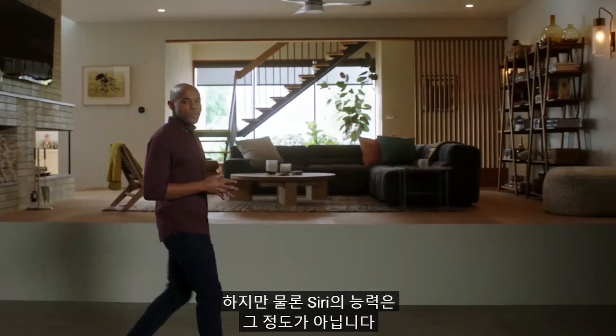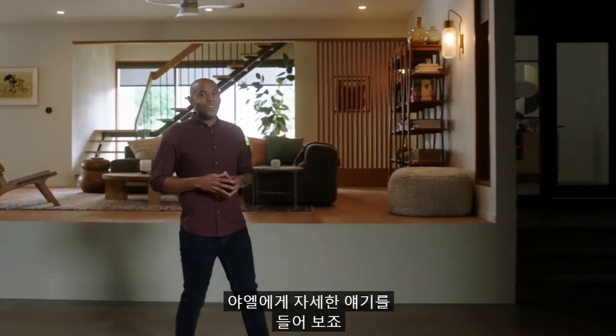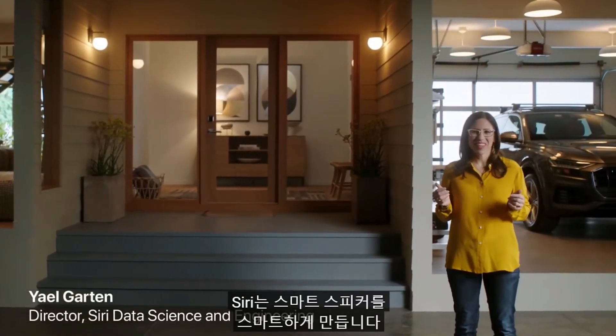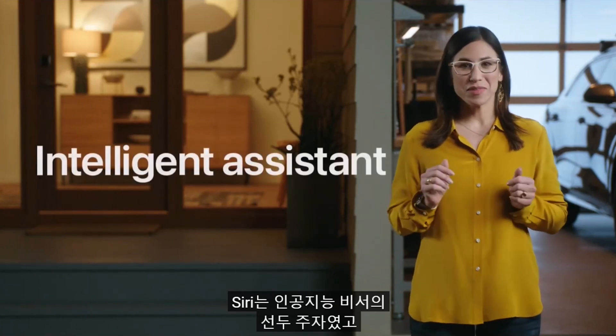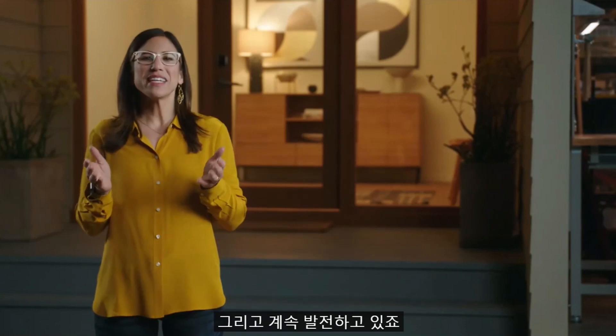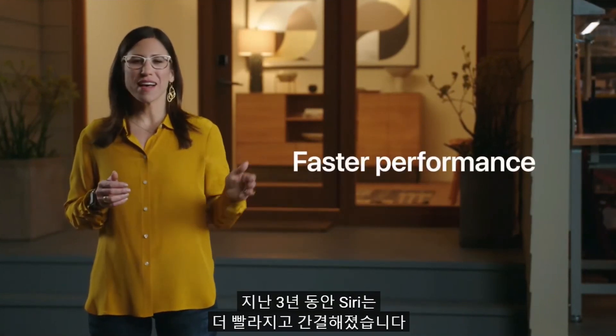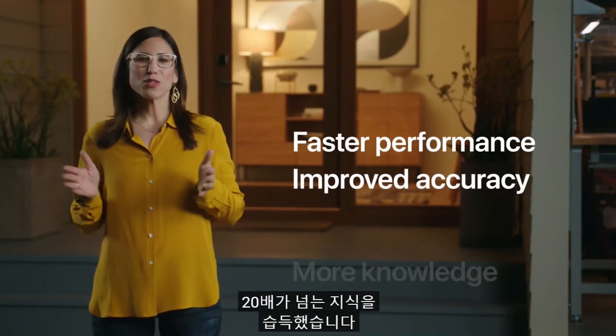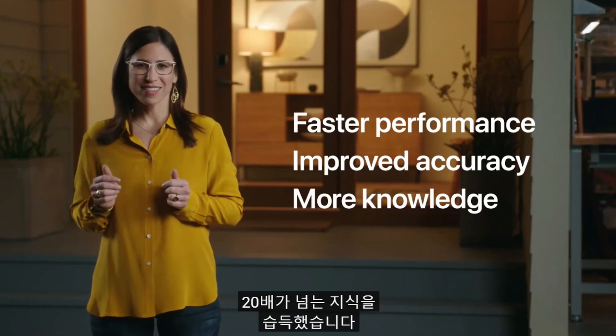Siri is what makes a smart speaker smart. Siri was the first mainstream intelligent assistant, and today it's the most popular in the world — available on over a billion devices and handling over 25 billion requests a month. And Siri keeps getting better. In the past three years, Siri has gotten faster and more concise. Speech recognition is twice as accurate, and Siri knows over 20 times more facts.